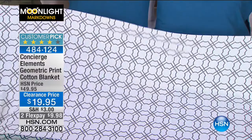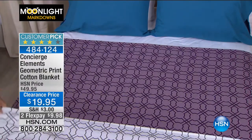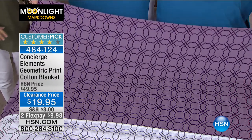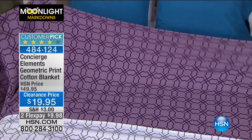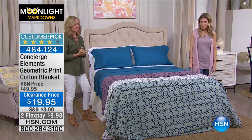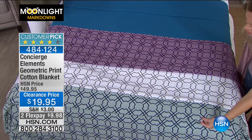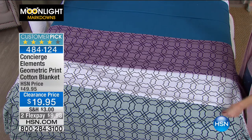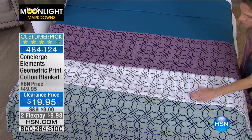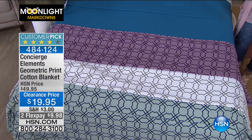And then we have the purple — we're calling it plum. I have to give everybody an update: if you are looking at the gray, we only have a few left in the twin. Six left in twin in the teal, less than 10 available in the gray, and 15 left in the plum twin size. If you want the twin size, this is your last call on all three colors. Otherwise we're good to go on your full, queen, king, or California king. You can machine wash this. It's cotton, so it'll get better and softer the more you wash it. It's lightweight, breathable.